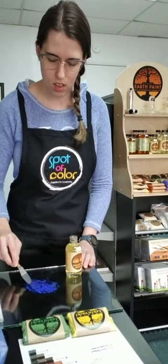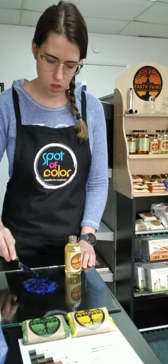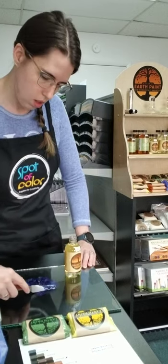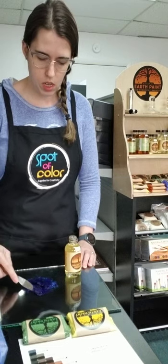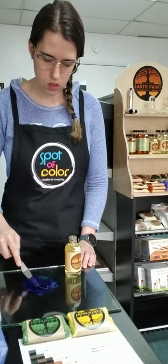Mixing it together — you really want to smash it down and get every bit of that pigment in there. Just mixing just like you would any other kind of oil paint, and you just want a nice thick paste consistency.